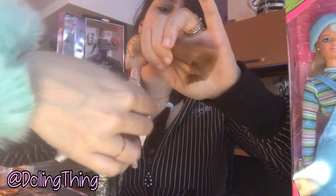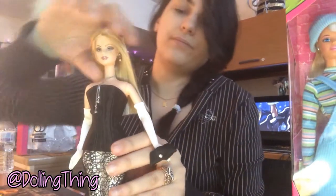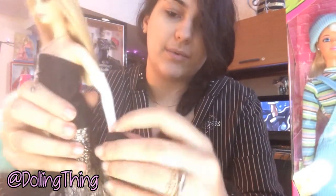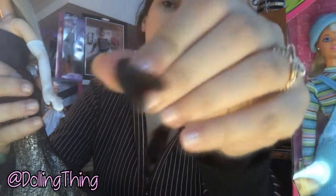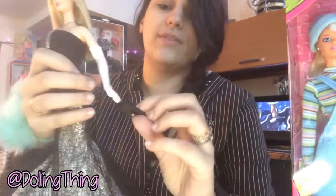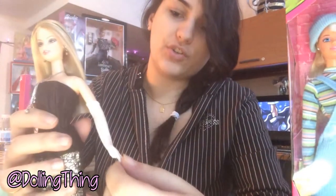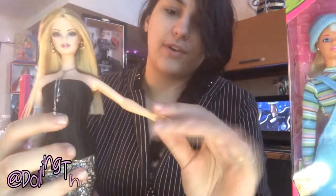Her necklace is a tad annoying, not going to lie — it kind of moves around a lot. I'm thinking of taping it down from the back, but it is beautiful. She is sporting this little clutch and I'm not crazy about it because there's no handle. I'm actually holding it up by a black elastic. When I take it out, it's basically just a regular black clutch with a little diamond thing — so it's cute, but it doesn't open or anything. It's just for show, but I would have liked a little handle you can slip Barbie's hand into. She's got adorable little gloves which do come off just like that.